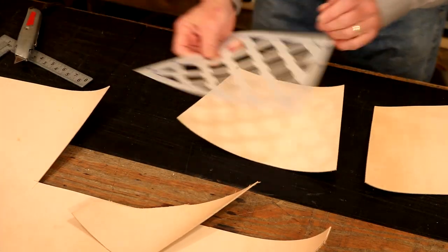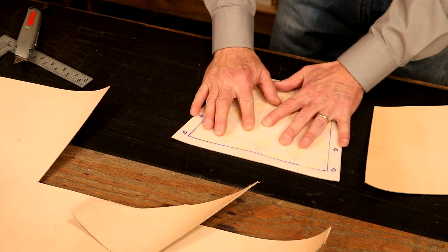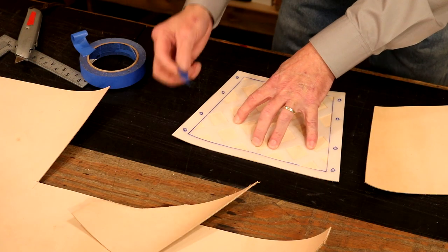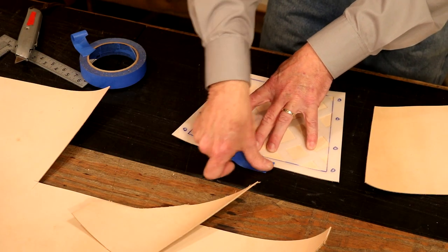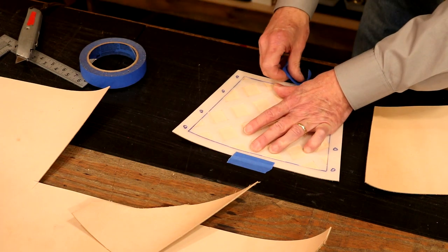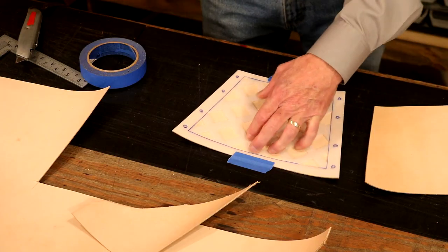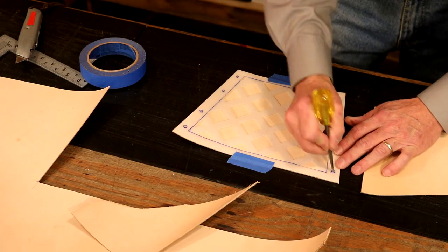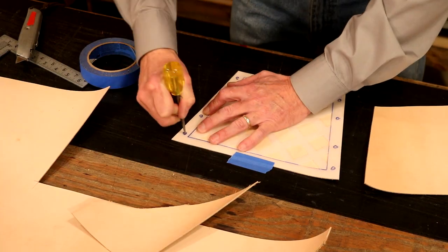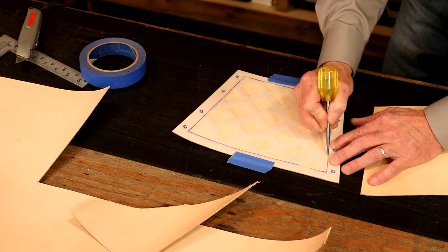With our pattern, we're going to scribe in our boxes and mark for our punch holes. Let's take just a little bit of painter's tape — whatever tape we have — and drop this down so we don't want this moving around on us. That tape's not going to hit our leather. Now let's mark for our lace holes. Now let's come in and draw in or scribe in our boxes.